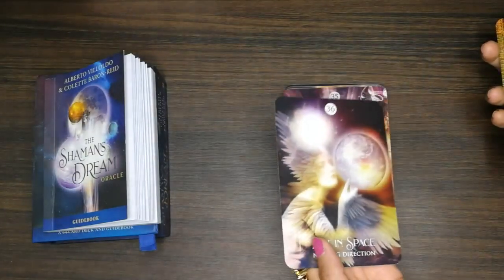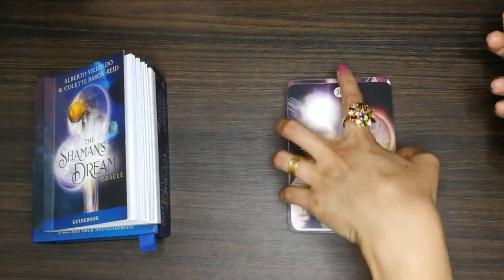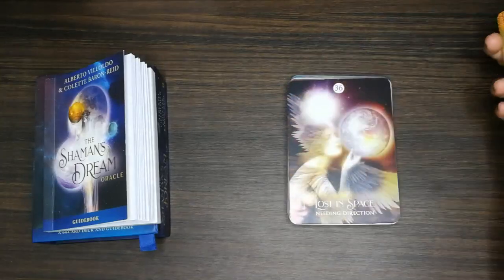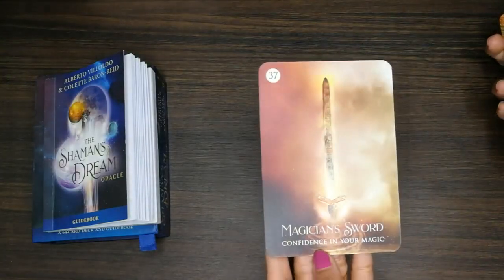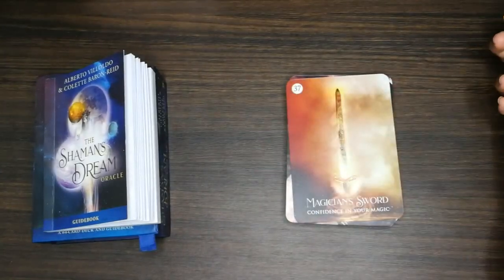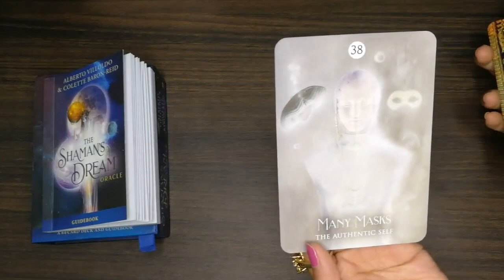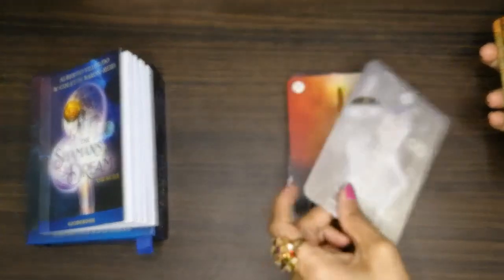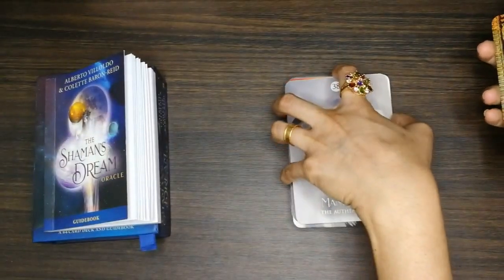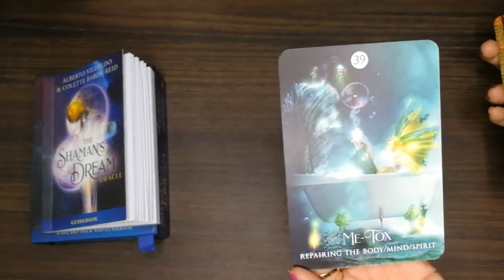'Lost in Space.' 'Magician's Sword.' 'Many Masks.' 'Me Talks: Repairing the Body, Mind, Spirit.'